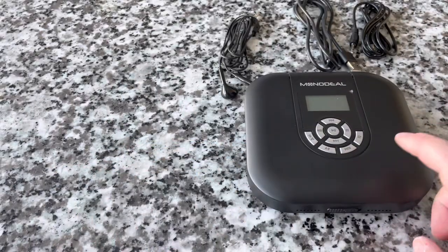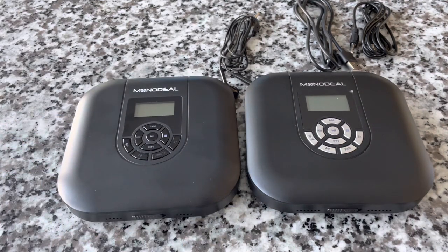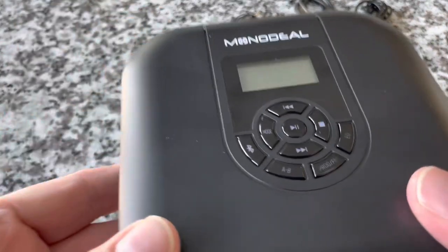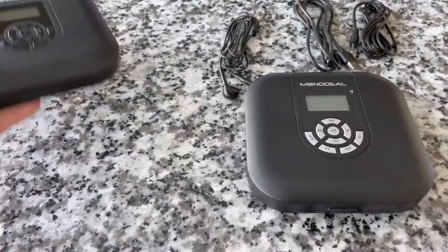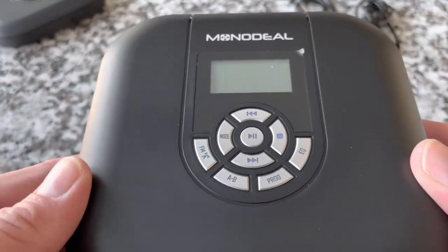The MD602S that we are reviewing today looks strikingly similar to the MD602. What's different about it? Well, the buttons are a different color. The screen, I think, is a little different size. However, a very similar form factor. The older model — or I should say this model — has the Bluetooth, whereas the one we're looking at today is all about that FM transmitter.